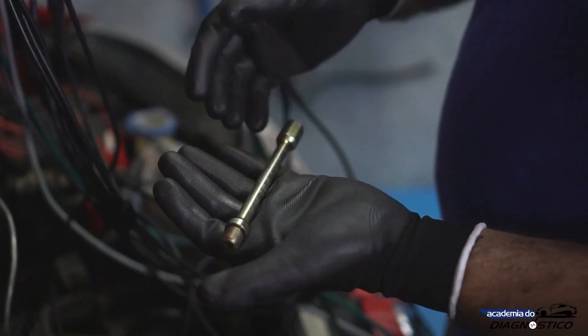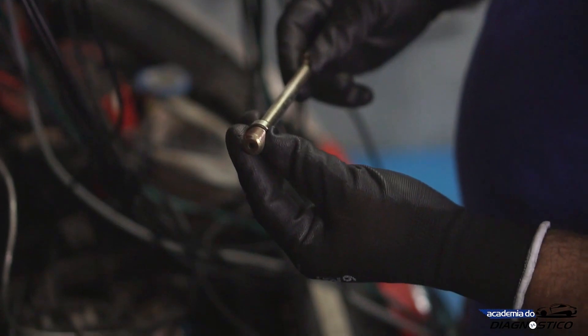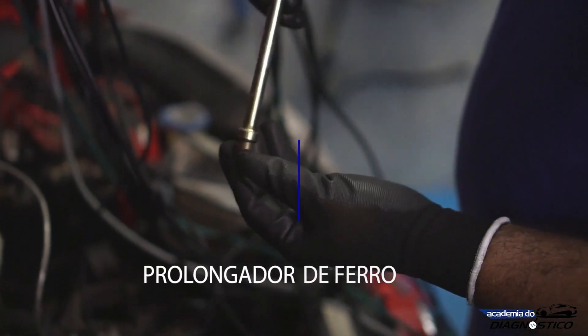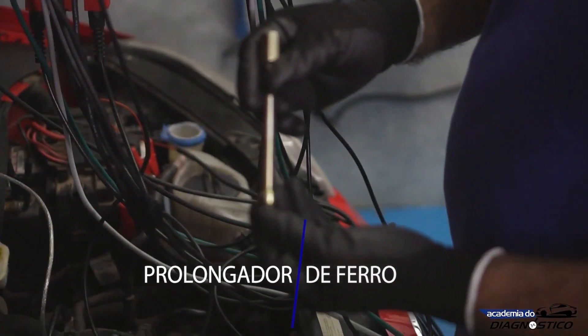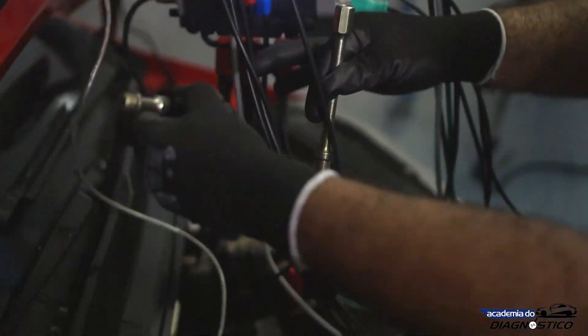The kit also includes an iron PX longer deep well adapter with M14 thread for use in engines with recessed spark plug wells. The adapter is threaded to the PX35 pressure transducer.